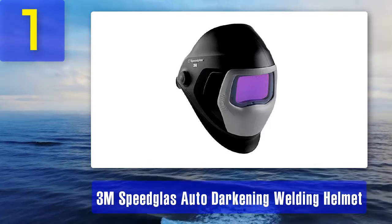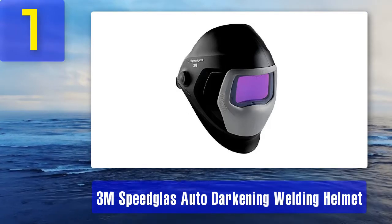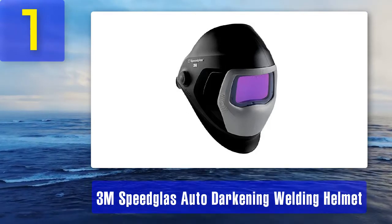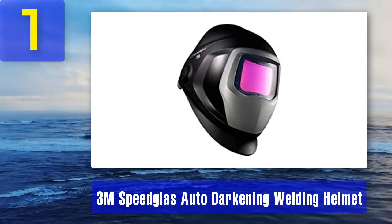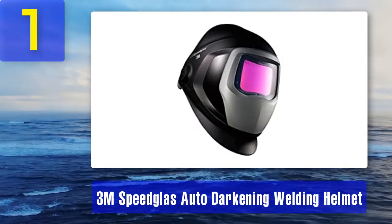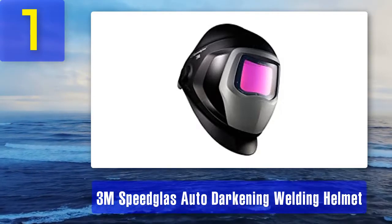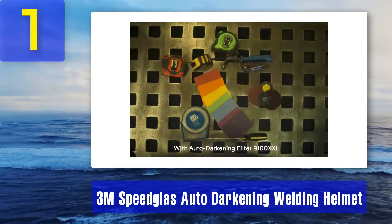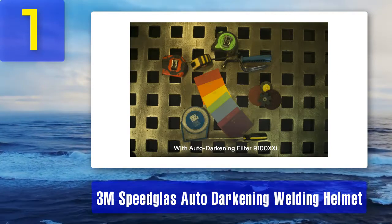Coming in at number 1: 3M Speed Glass auto-darkening welding helmet. With a viewing area of 12.11 square inches, the 3M Speed Glass has one of the largest fields of view available. The side windows with level 5 shade filters widen your field of vision for one of the most complete viewing experiences available inside a welding helmet. Exhaust vents expel air from the helmet, keeping you cool.